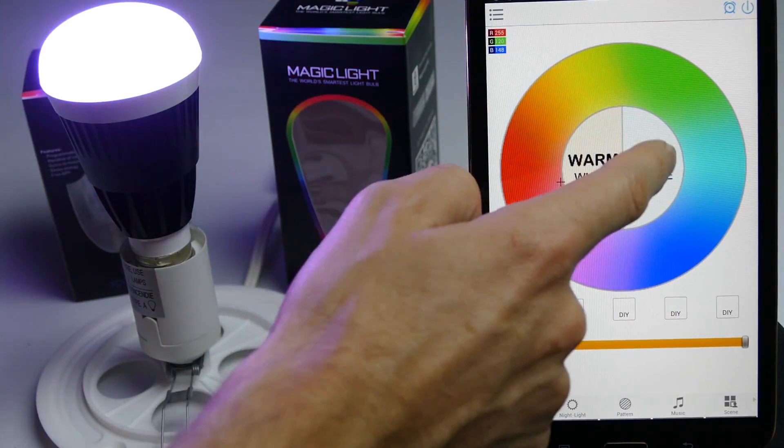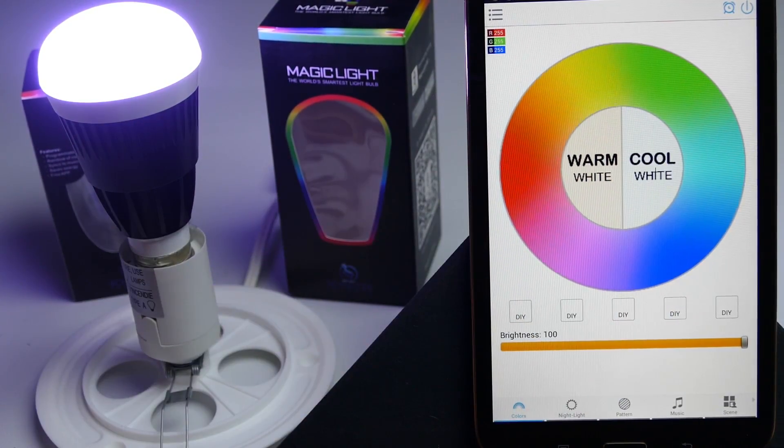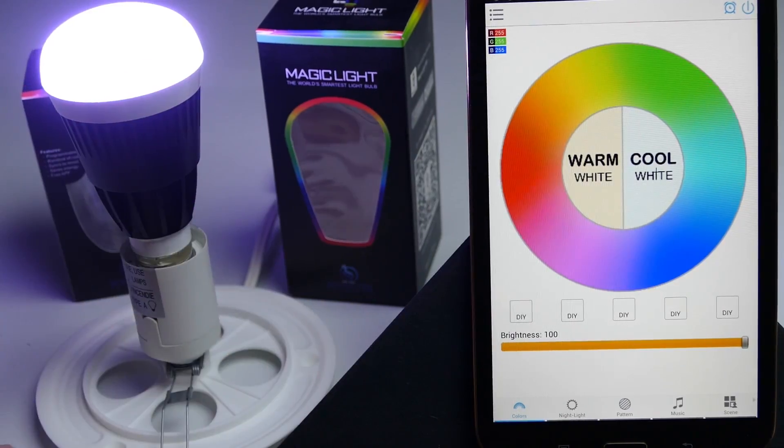You can change the color. But what I recommend doing is setting up the bulb to talk to the router, and I'm going to show you how to do that.